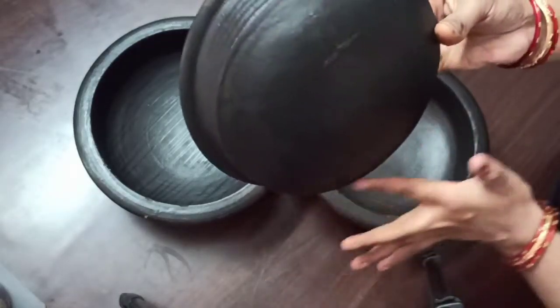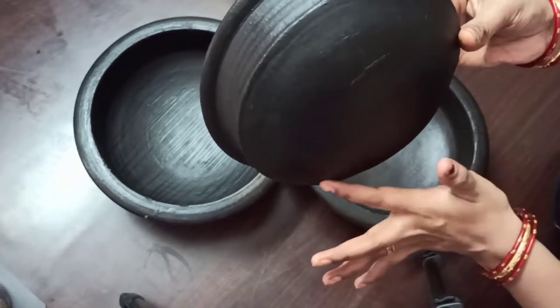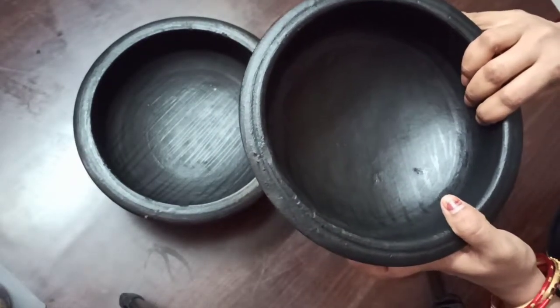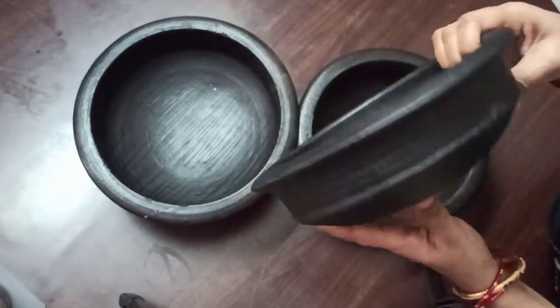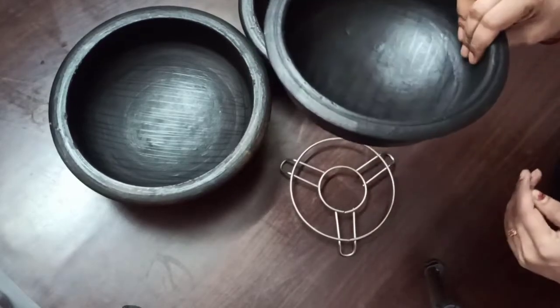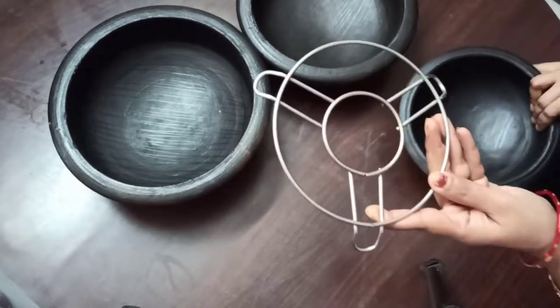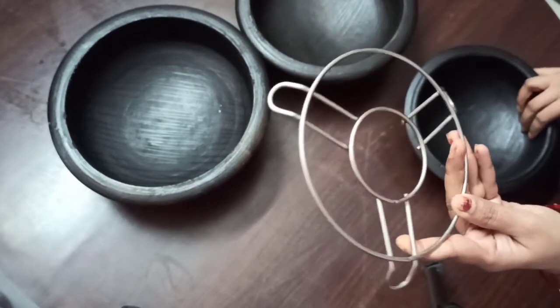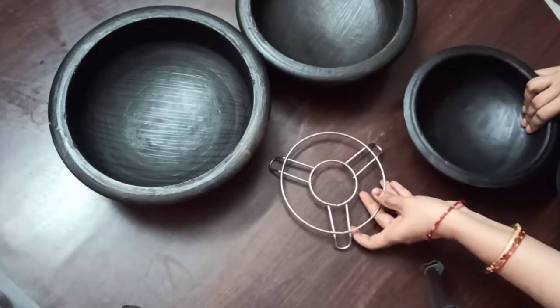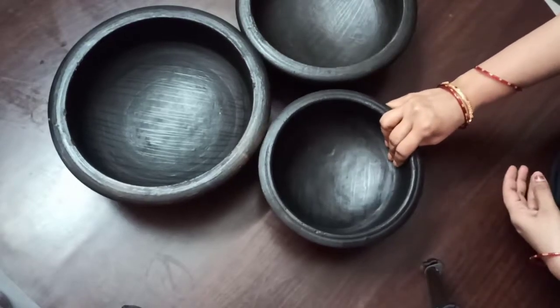These are curved-base clay pots. They will not break easily, because flat-based clay pots break easily due to expansion when heated. For better seating on a stove, use a round wire-based grill on top of the stove and place the pot on it like this.